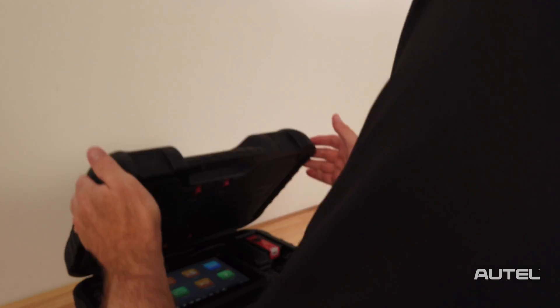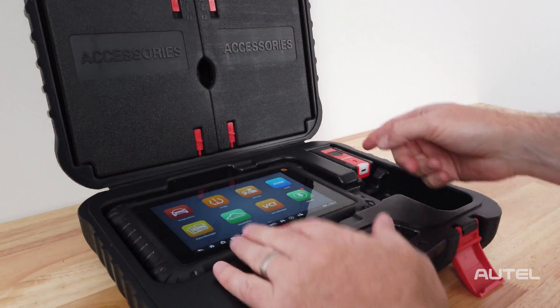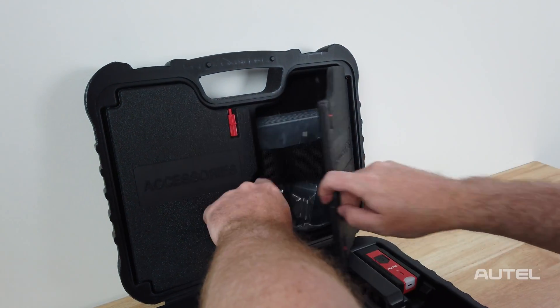Inside the hard case, you will find your MS906 Pro TS, your VCI200, as well as your power adapters.